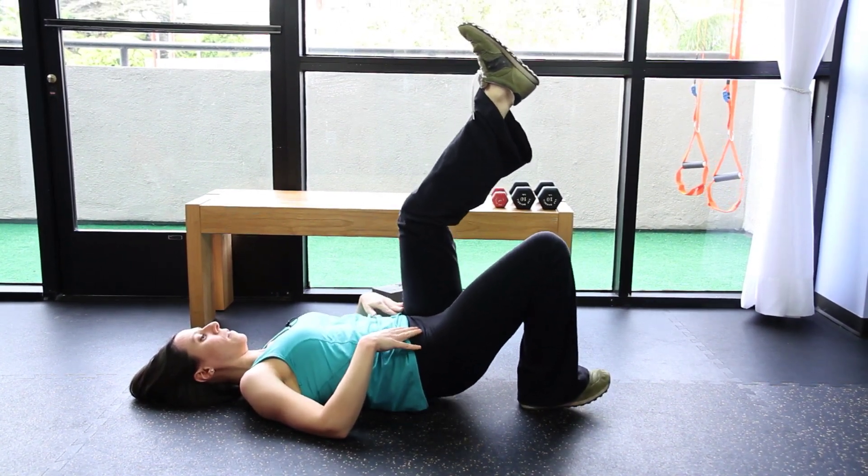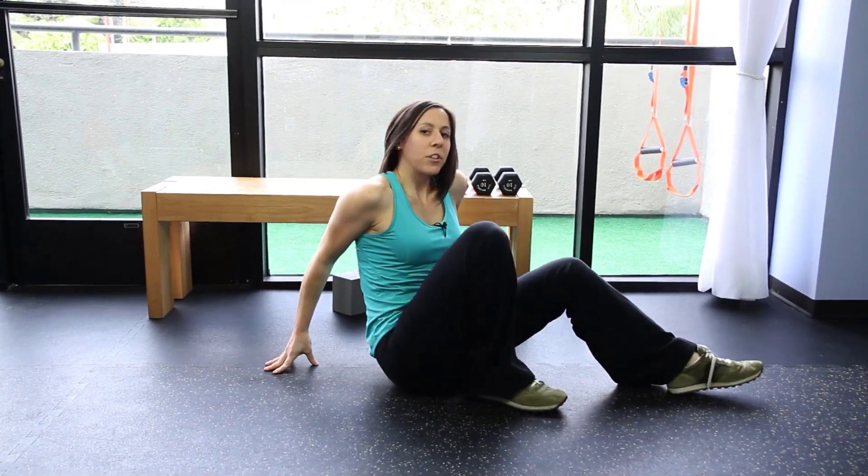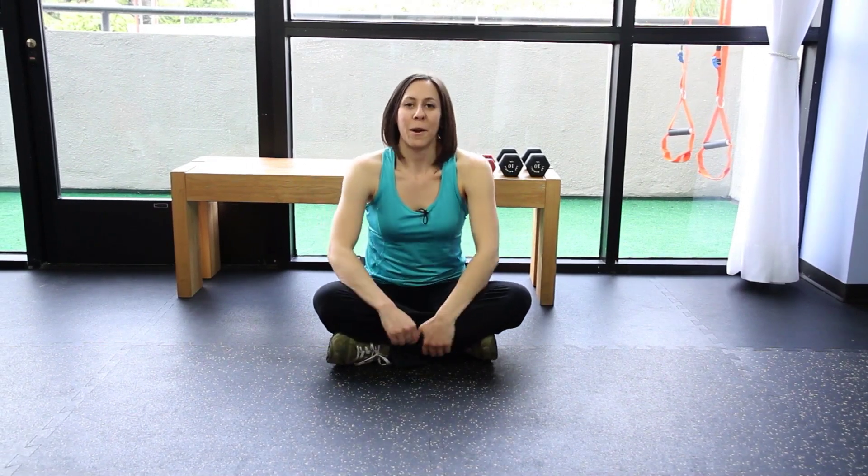So up and down — 10 to 15 repetitions. Make sure to do each side. I'm Suzanne Reilley, and those are supine bridge exercises for your hips.